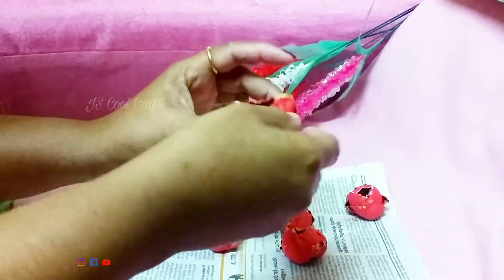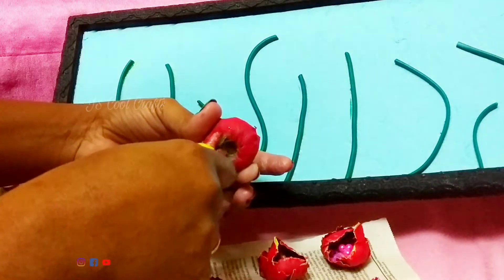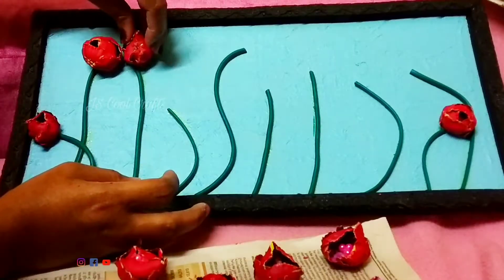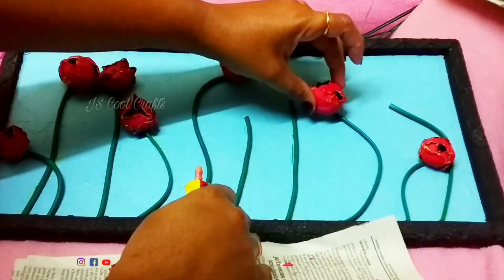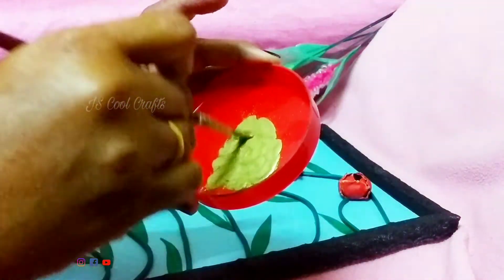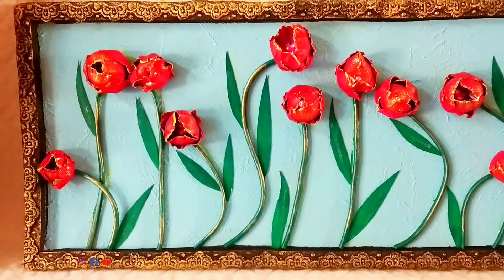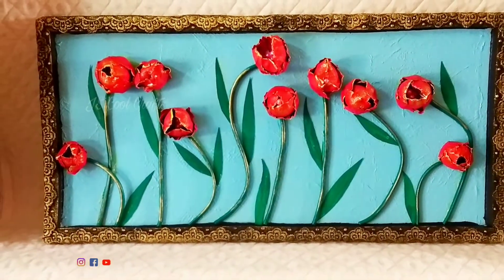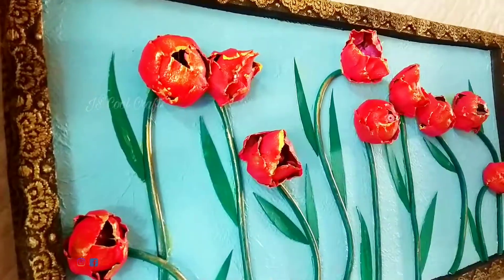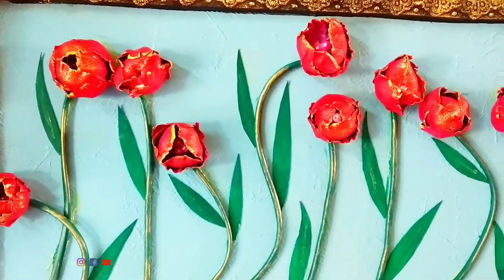Add the green color details. You can add 3 to 4 flowers to the arrangement, then add stems and leaves to each flower. Mix single flowers together. You can add as many flowers as you like — 1, 2, or 3 — it's a beautiful flower arrangement.